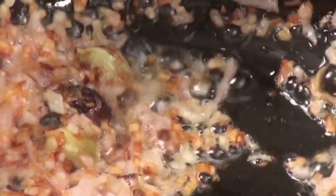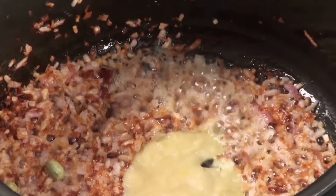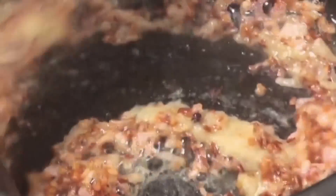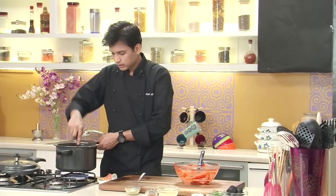As you can see the onions have got a nice golden brown color. At this stage I'm going to add fresh ginger garlic paste, sauté it nicely, and then I'm going to add the marinated mutton to it. So now let's add the marinated mutton. I'm going to sauté this on high heat for around two to three minutes.